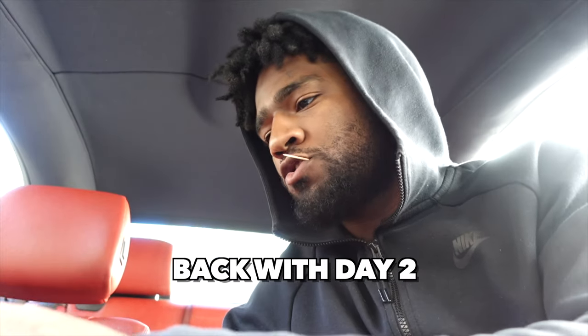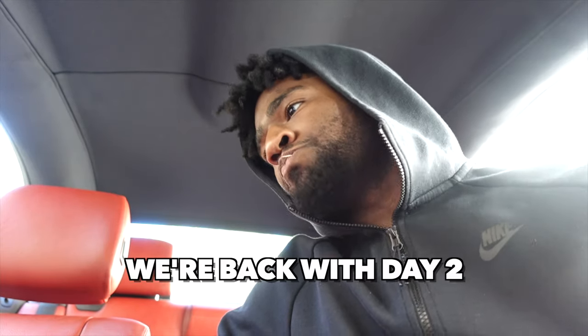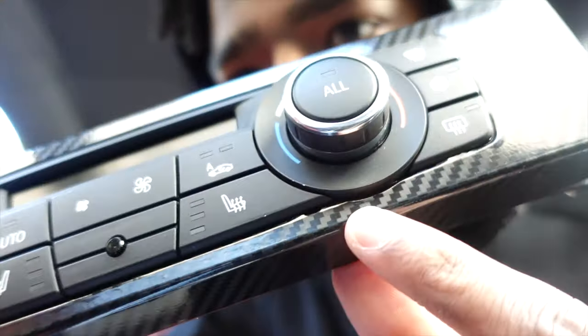Yo, what's good y'all — we're back for day two. Why is this a two-day process? It really shouldn't be — it's probably like a three-hour max project. All you have to do is remove it, and the most work is just wrapping and fitting the wrap around the pieces. It just took longer because I take my time and it got dark. Anyway, we're back with day two of the interior carbon fiber trim piece. The top piece came out damn near perfect — the only hiccup was I cut a little bit too low.